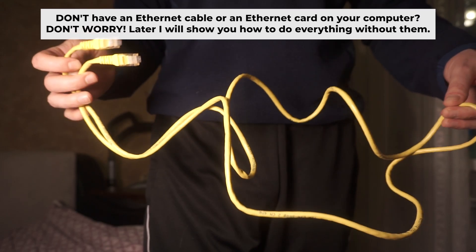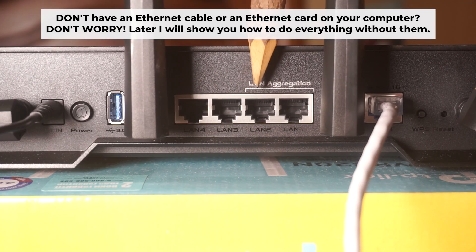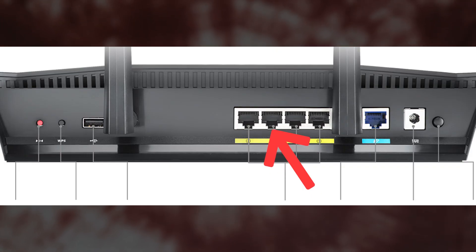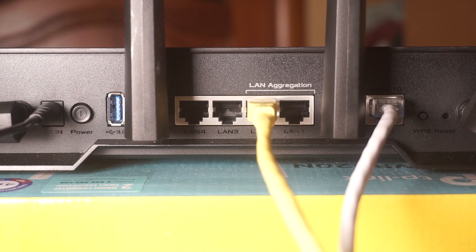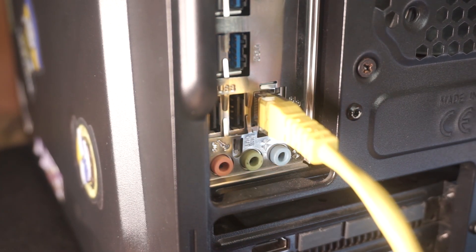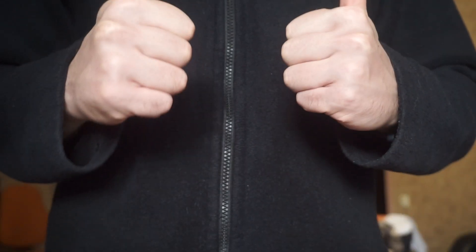Plug one end of the ethernet cable provided with the router into an ethernet port, and plug the other end into your computer or laptop's ethernet card. Please wait a few minutes for the connection. Great, the router is now connected to your computer.